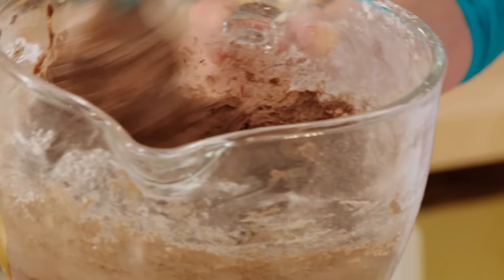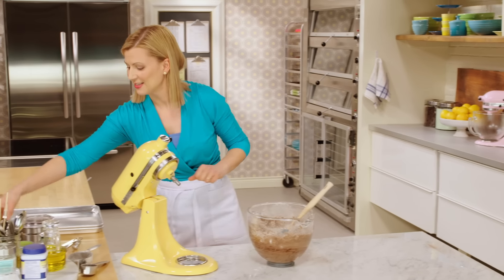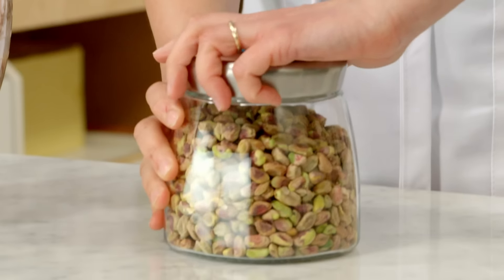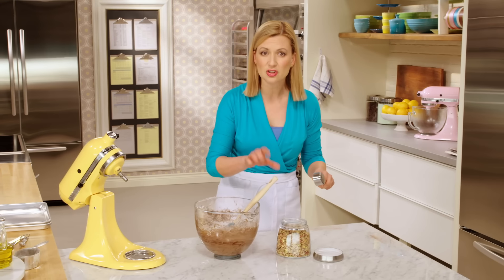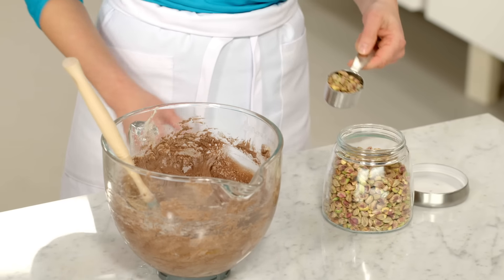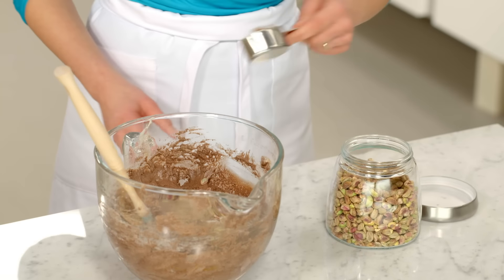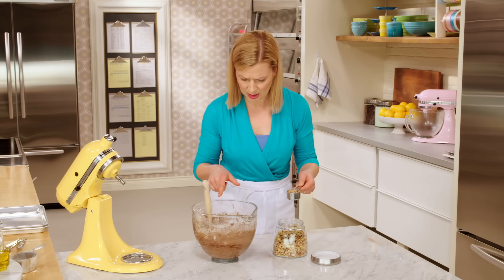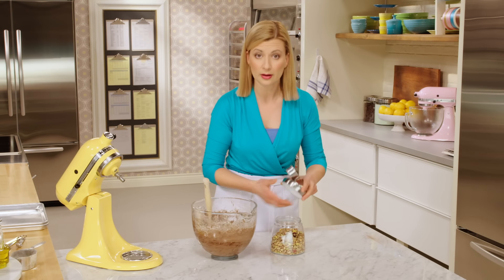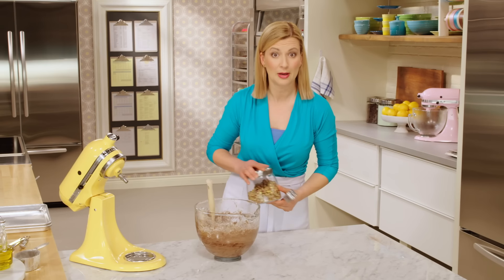Unlike the first biscotti I made, where I added the nuts and fruit halfway through, this time I add the nuts at the end. A cup and a quarter of shelled pistachios — what a treasure. They are unsalted, though you can use salted if you wish, if you like that little pop of salt within your cantucci. That makes one and a quarter cups altogether. And honestly, if you slip another quarter cup in there, that'll just mean that many more pistachios.